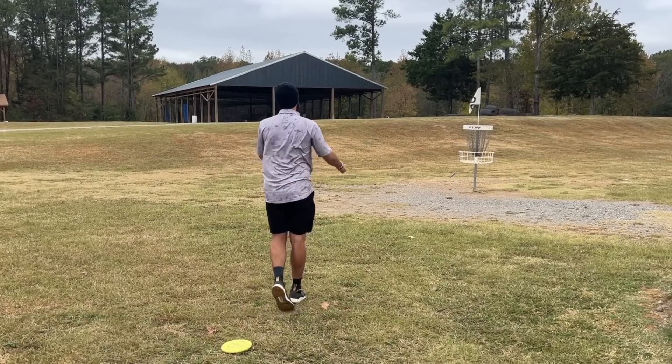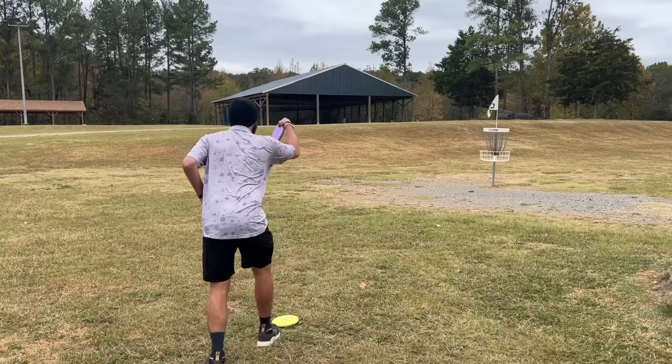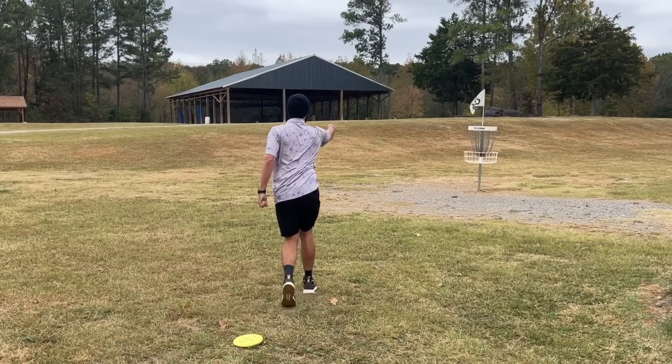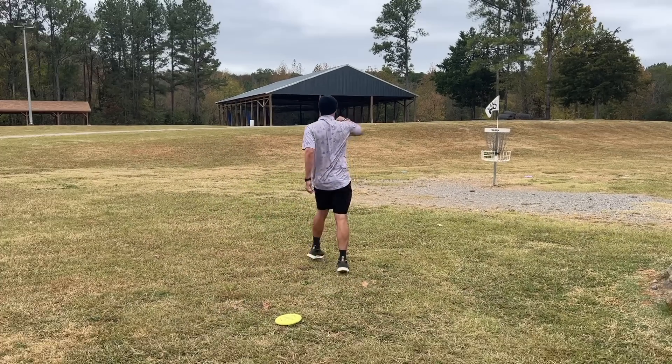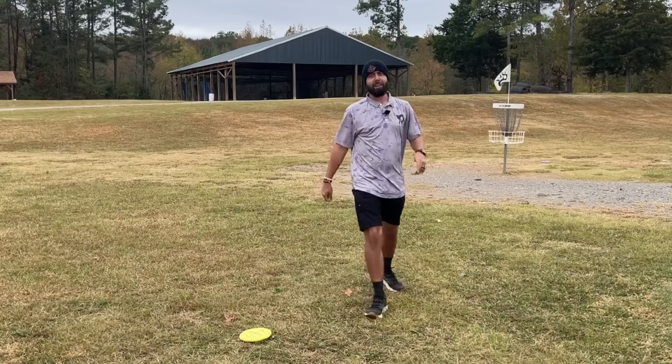Hit him with it, LeBron. Hit him with it, Steph Curry. Hit him with it, Michael. I guess that decides it right there.